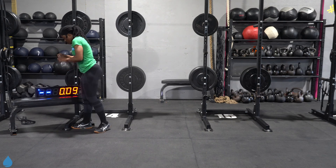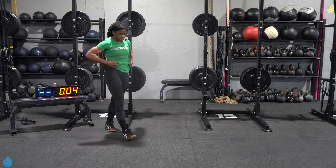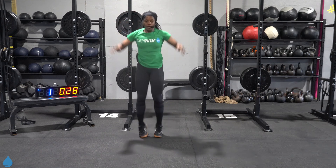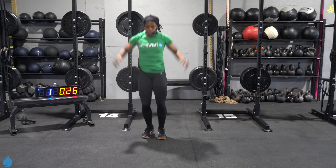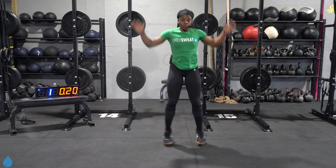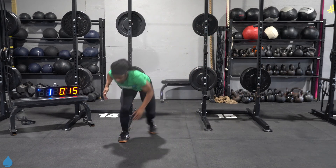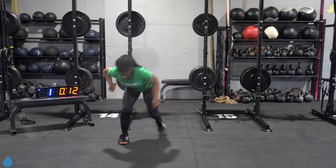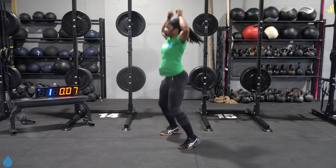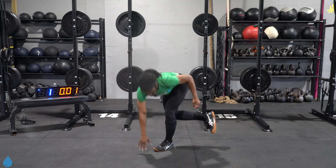Back to the top — round four. Back to our jumping jacks. Three, two, one, let's go. Hop it out. Come on, tap that ground, push those hips back. Four and four. Ten seconds. Five, four, three, two, and one.